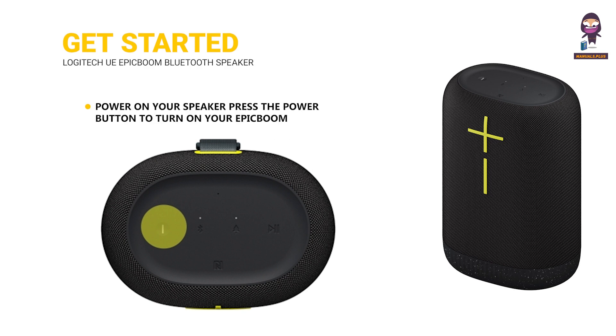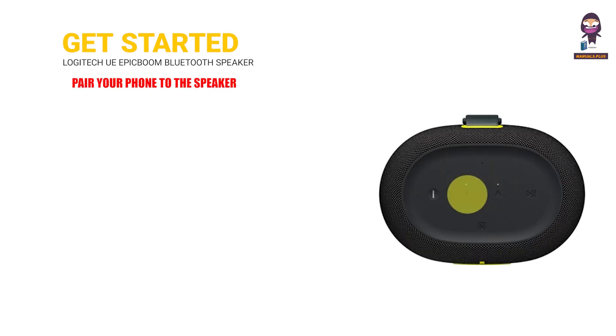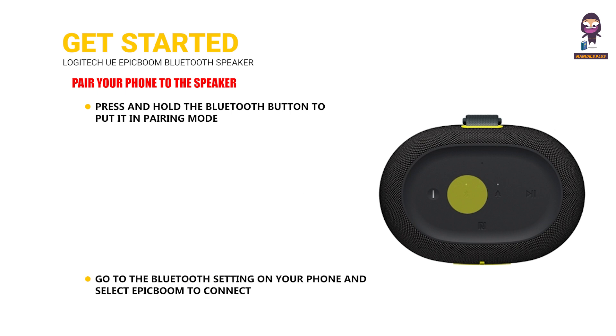Get started. Power on your speaker by pressing the power button to turn on your Epic Boom. To pair your phone, press and hold the Bluetooth button to put it in pairing mode. Then go to the Bluetooth settings on your phone and select Epic Boom to connect.